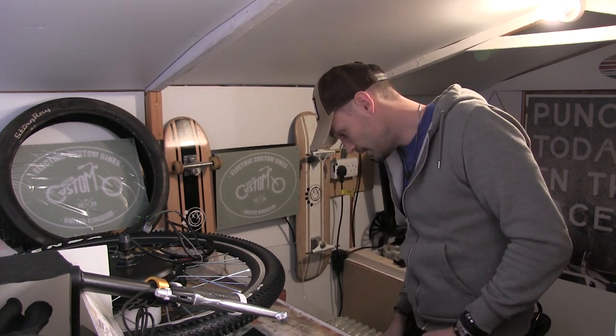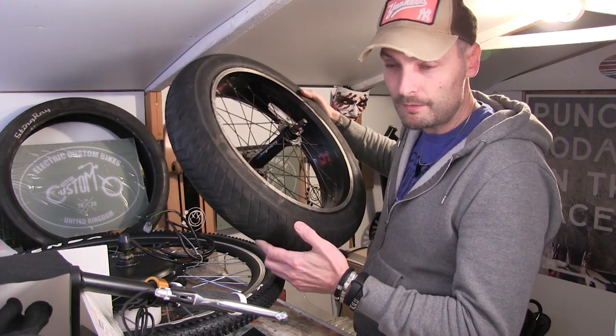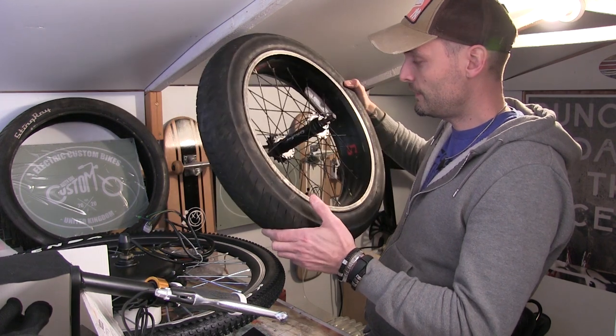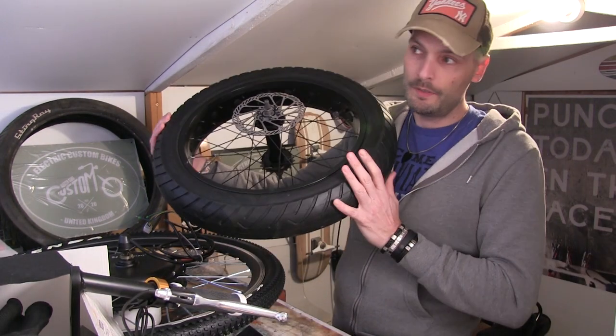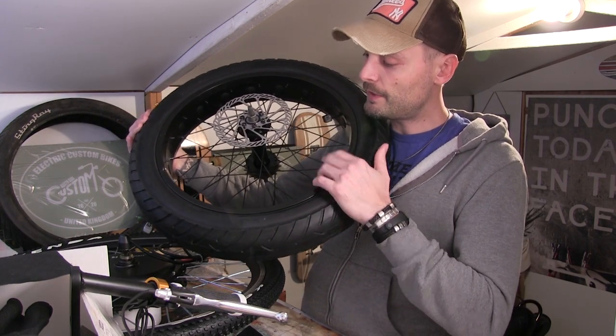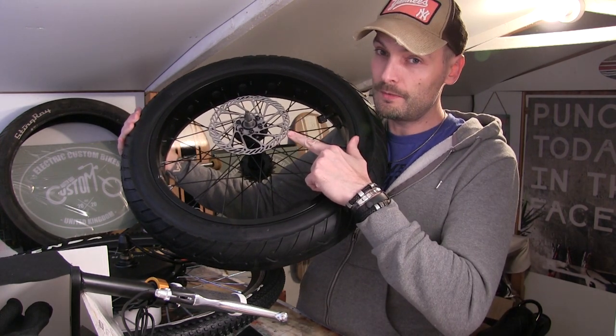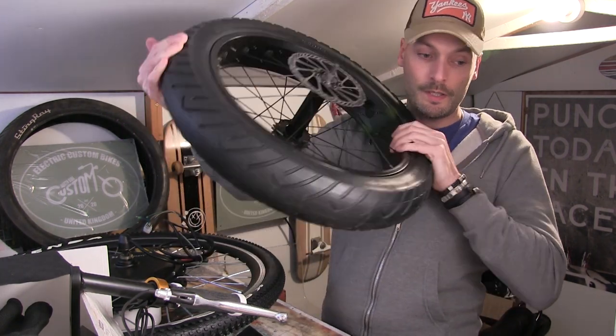I found a back wheel because the back wheel I had had clearly been sitting in someone's garden for probably the best part of 20 years, looking very sorry for itself. There was an option to have it sandblasted and powder coated for about 50 quid, so I went online and found this wheel for 35 pound plus five pound postage. The good thing about this wheel is I can now put a brake disc on the back — it could just be decor, but fingers crossed it could actually be a functional brake.